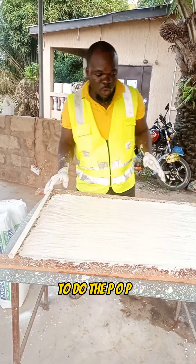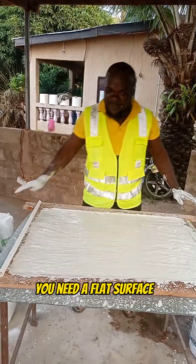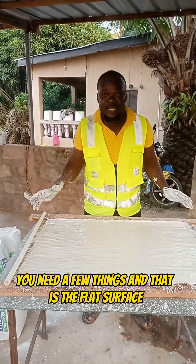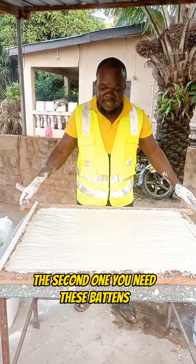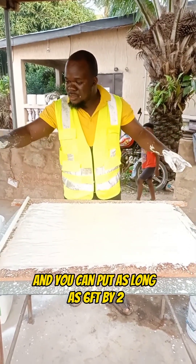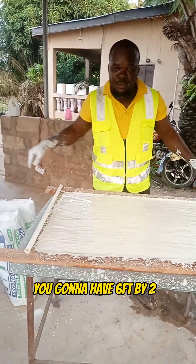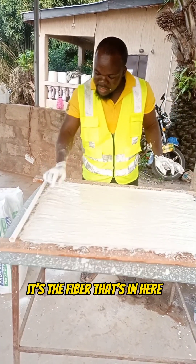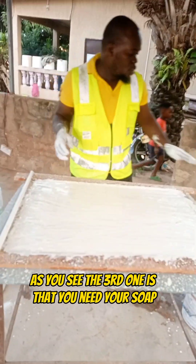To do the pop you need a few things. You need a flat surface — that's the very first one. The second one, you need these buttons. Depending on the size you are going to mold, you can go as long as six feet by two. And then the next thing you need is your fiber — it's the fiber that's in here, as you can see. The third one is that you need your soap.